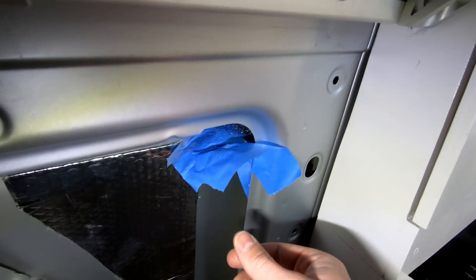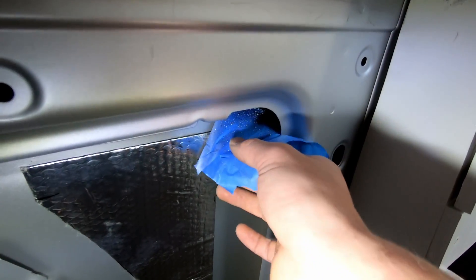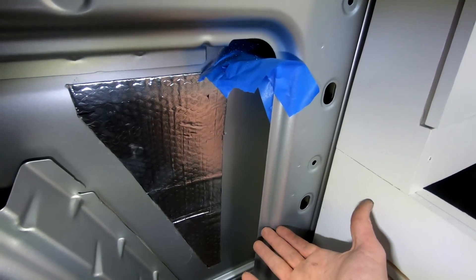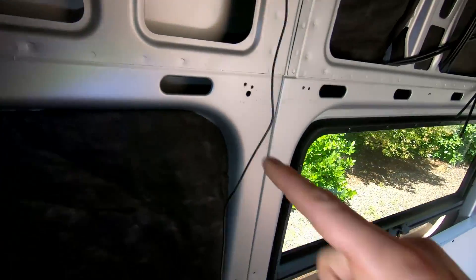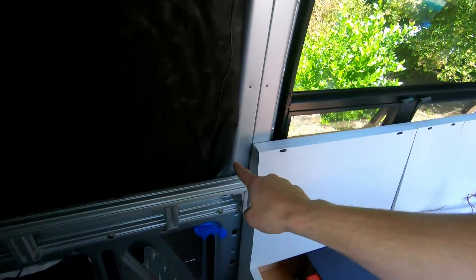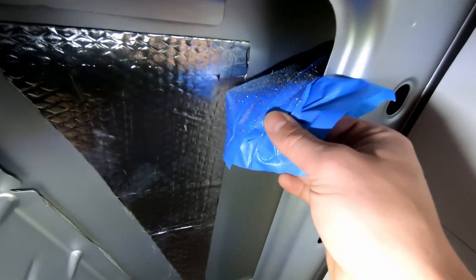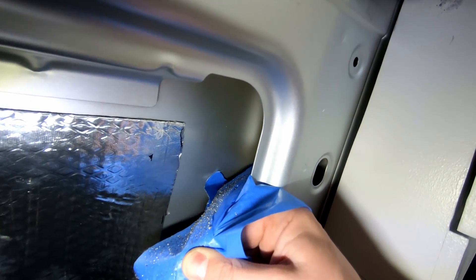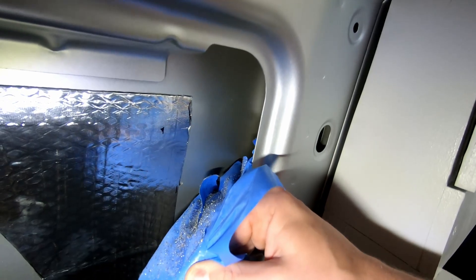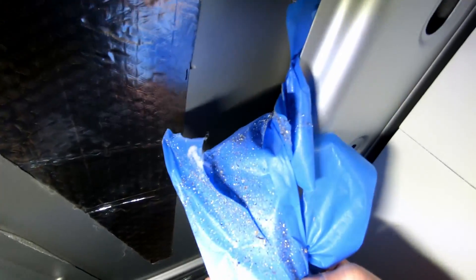Some advice: whenever you drill holes into the sides of your van or into the sheet metal, make sure to tape off the lowest part of wherever you can to catch the metal shavings. I drilled a hole up in that cavity and the metal shavings fell all the way down — look at how many metal shavings I caught. This is a substantial amount of shavings that would just sit in the bottom of the van and rust if I didn't catch them with this tape.